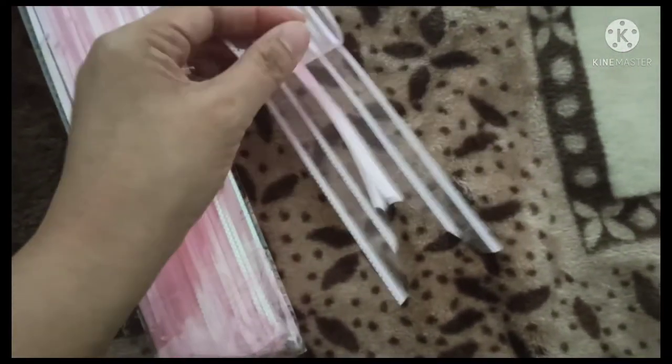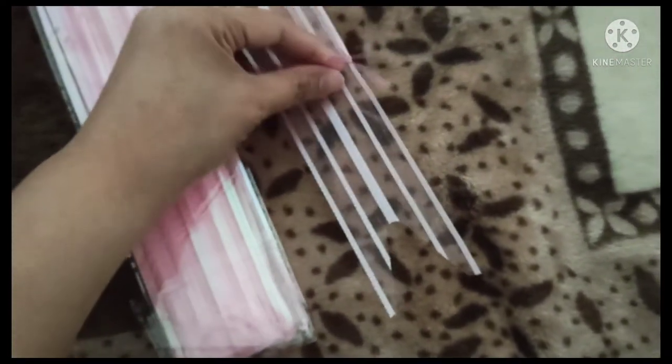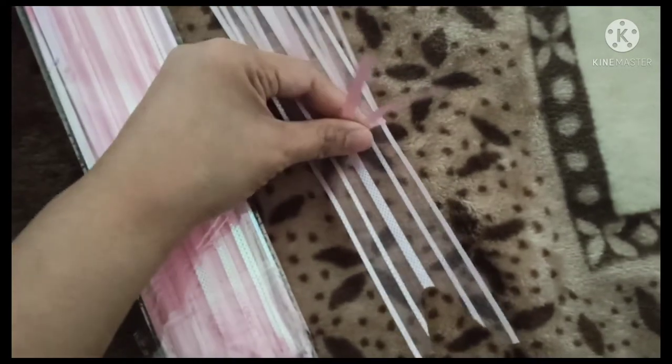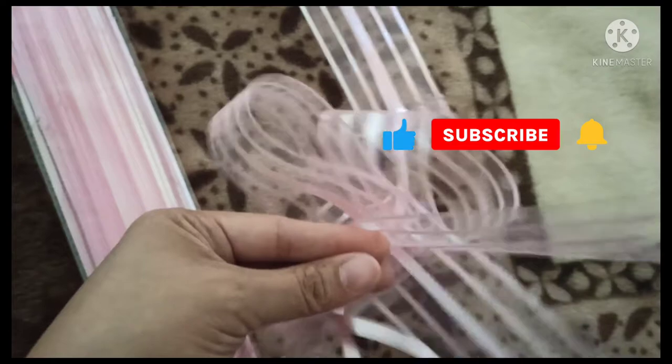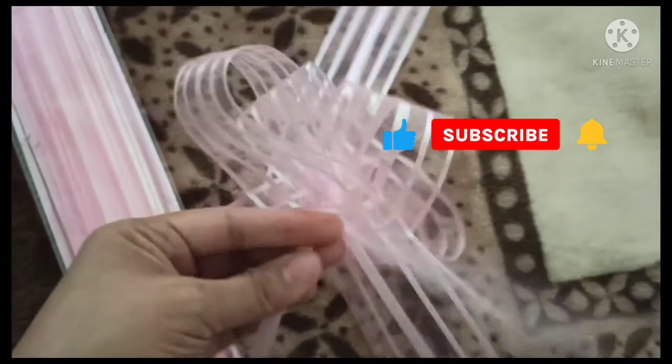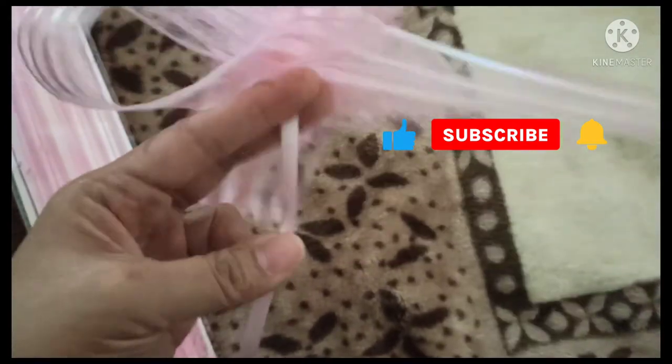These two pieces ribbons — you just need to pull it, and that's it! You have the nice ribbon flower.